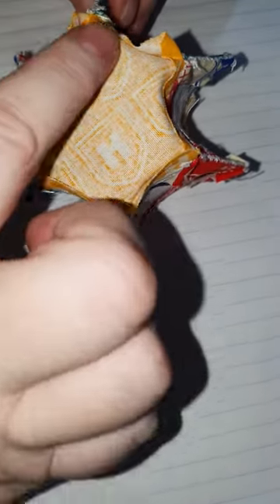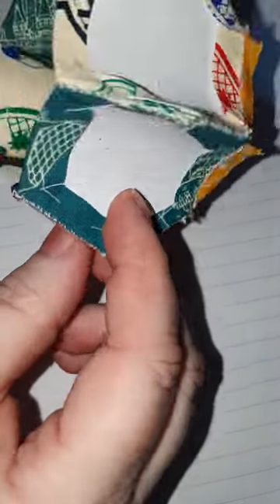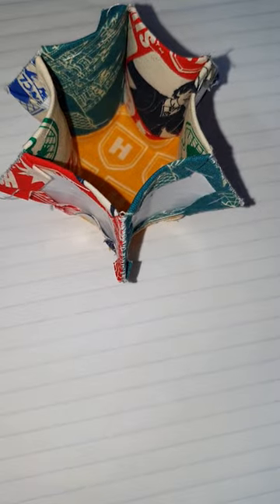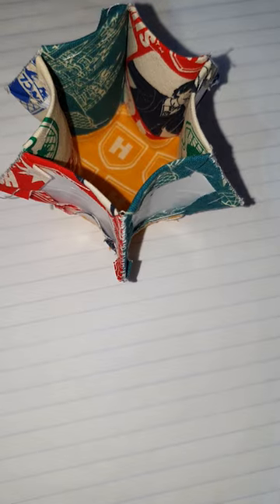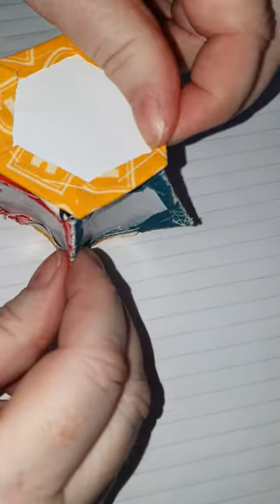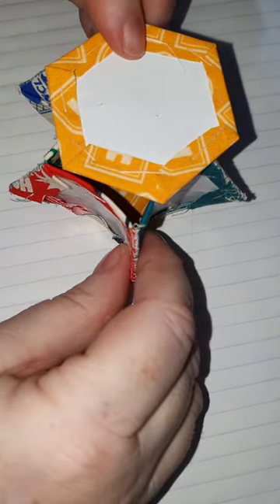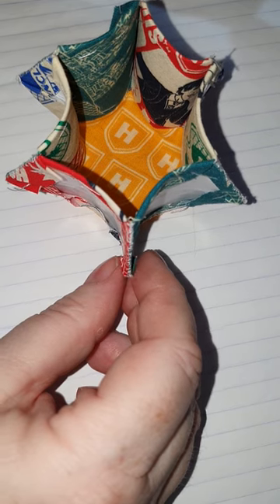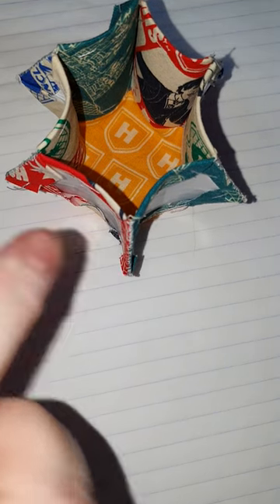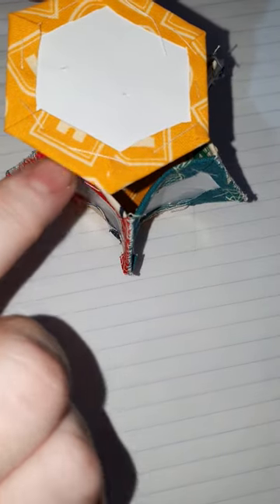I've taken the paper out of the bottom piece. There's just one remaining piece to stitch in place, then I'll turn it back the right way, take all the papers out, fill it with stuffing, and stitch up the final edge.